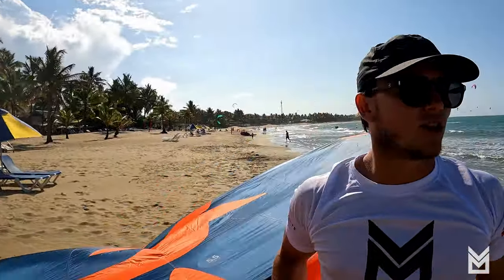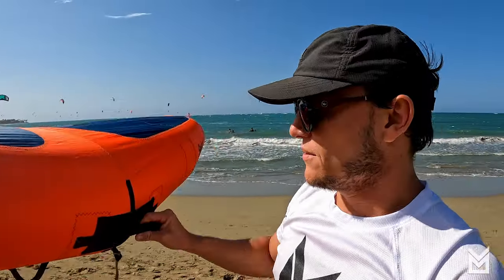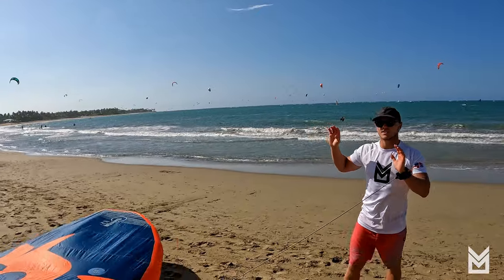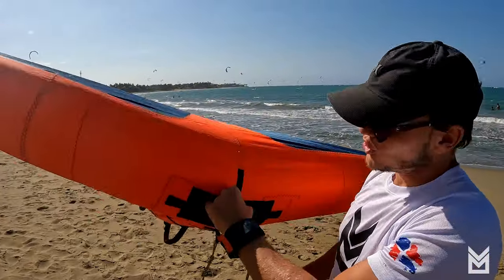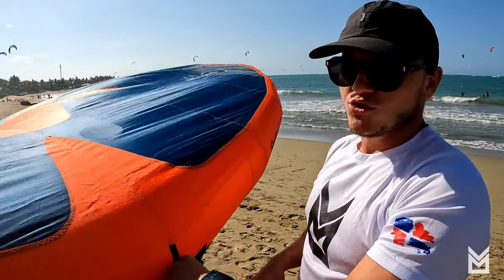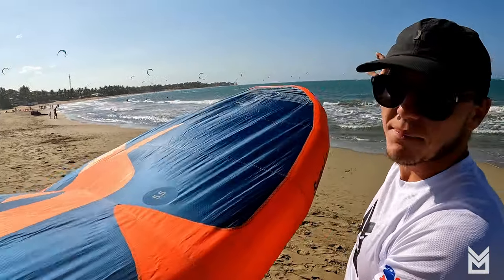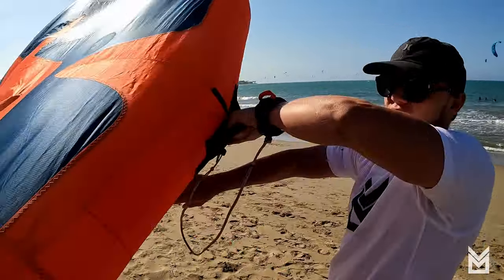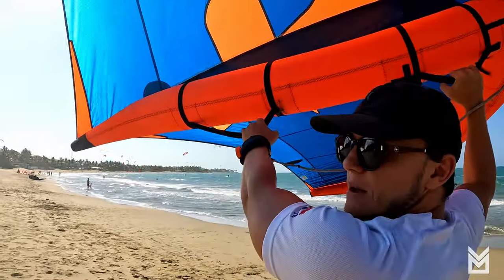If I'm learning on the beach, the first exercise is getting in control of the wing and being comfortable with it. I hold the wing and it's not doing anything — I'm in control. To pick up the wing, I recommend using your backhand — the opposite hand from the direction you're going — to hold the wing and pull it up so you can grab the front handle with your front hand, then bring the wing over and grab the back handle.